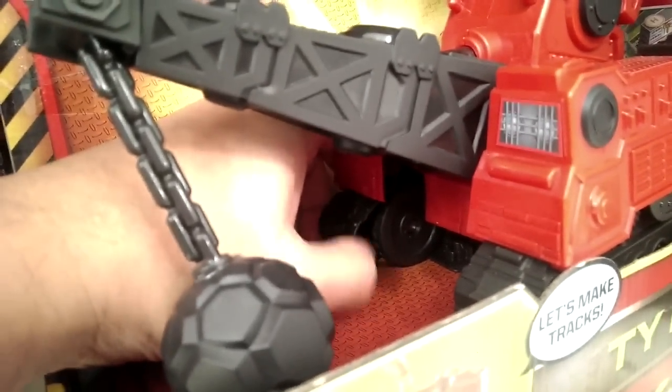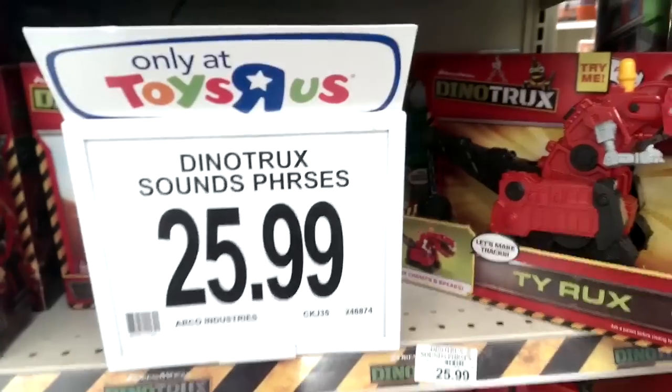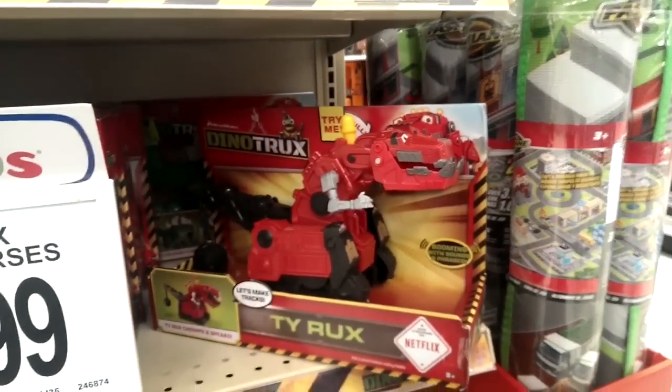But other than that, it doesn't shoot any balls like Garvey, and it doesn't have drill bits or anything else that you pull to make it talk other than this yellow thing. But if you're looking for the largest T-Rex around the $26 range, then this is the one to get.